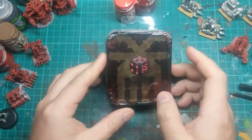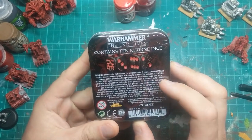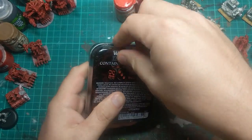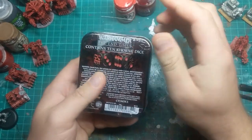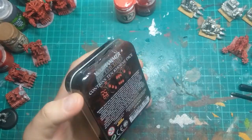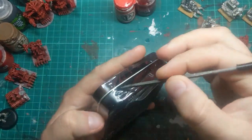So I picked up this box of dice. I got them for a price I was happy with — I don't know if that was a sensible price or not. These are from the End Times, from the death of Warhammer I guess you could say. But they look pretty cool.